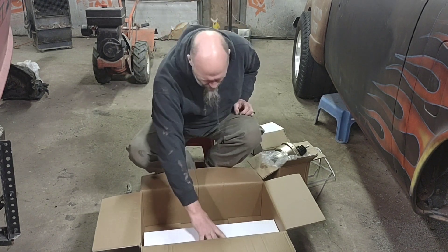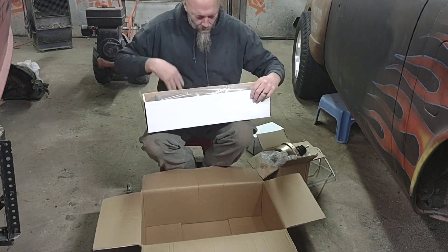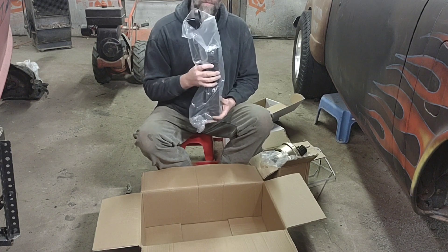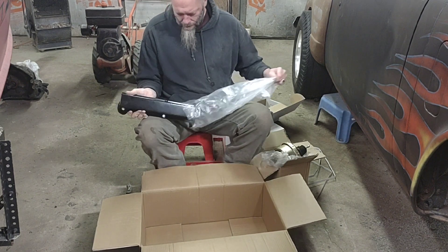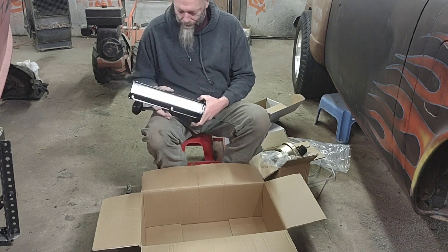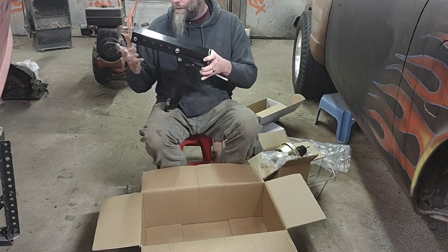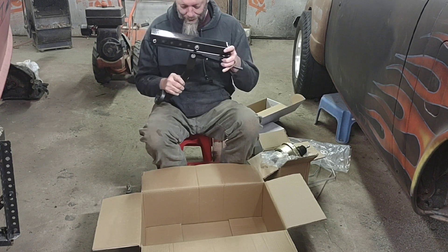This is the part I'm really glad came with it because it would have been a pain to find. It's an adjustable rod that goes on the inside of the firewall. It's actually pretty heavy duty — I was expecting something a bit cheesier. This mounts on the back side inside the car. The rod works the plunger on the back of the booster, and it's adjustable with all these holes. It comes with a pedal too — that's a pretty heavy duty arm, real big and heavy.